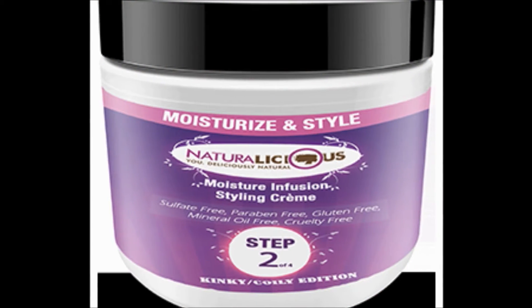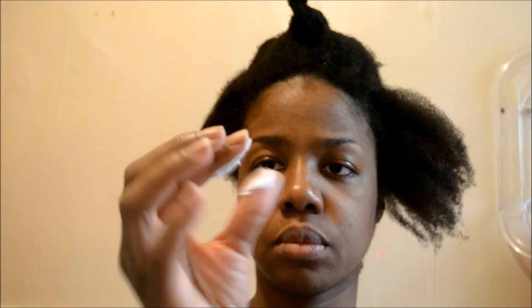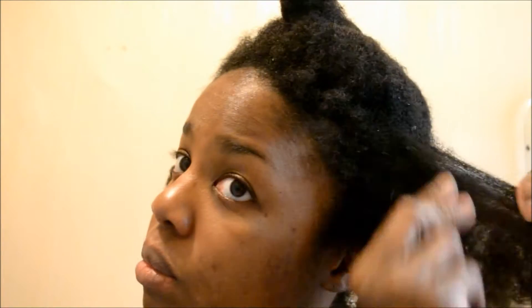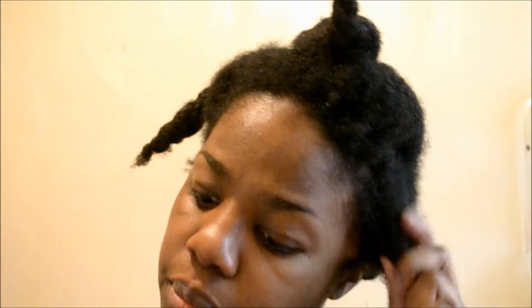Now on to step two: the moisture infusion styling cream. It's very creamy, nice consistency, nice and smooth. I found that I didn't really need to use a whole lot — I put it right on my hair strands focusing on the ends, since the ends are the oldest part of your hair and more susceptible to damage.